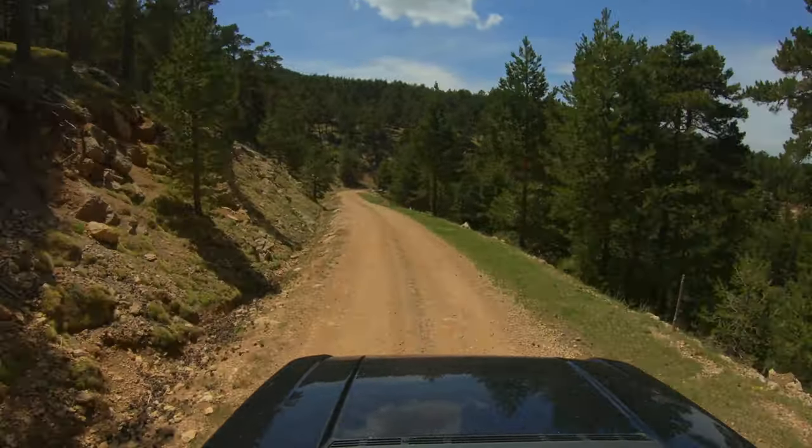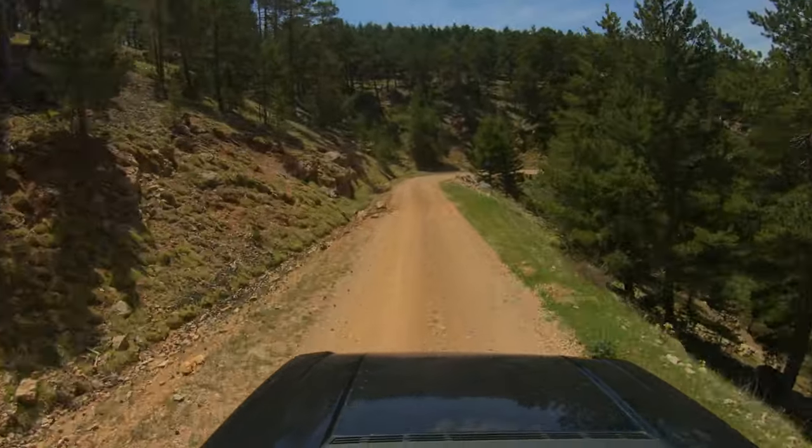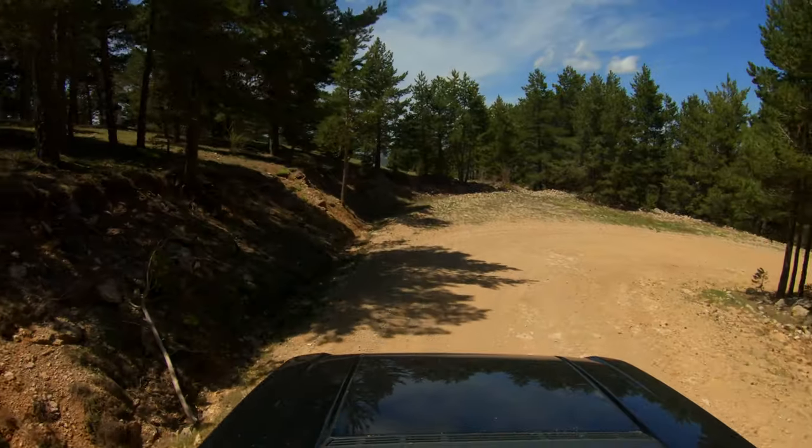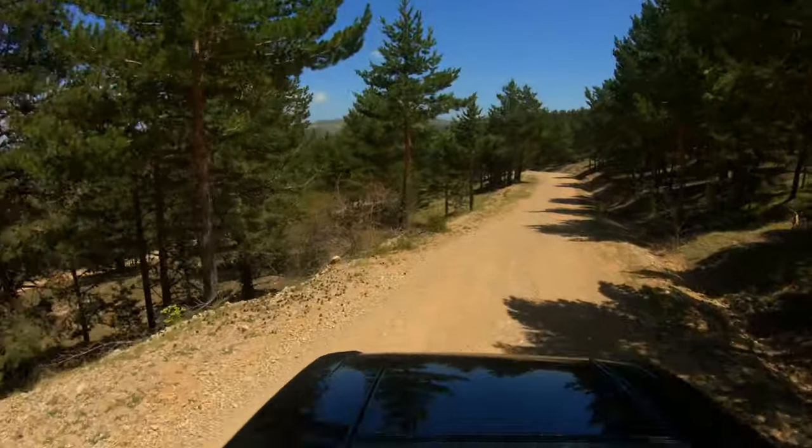You've seen reviews of the L322 with people talking about what it's like on road, and I have nothing to add — it is superb on road, it is comfortable, it is smooth, and it glides along. The air suspension is phenomenal. But what's it like off road? I'm on some fairly easy forest gravel tracks and it is really comfortable. The air suspension soaks up any imperfections in the trail — you can see from my overhead shot what it looks like. The steering is light and precise.